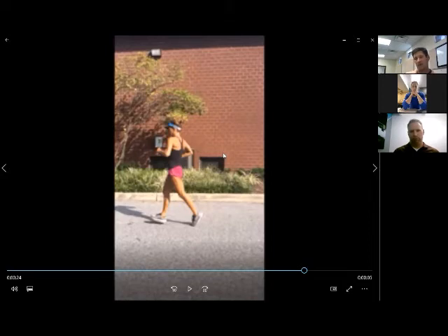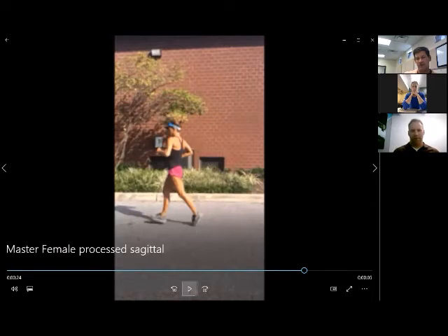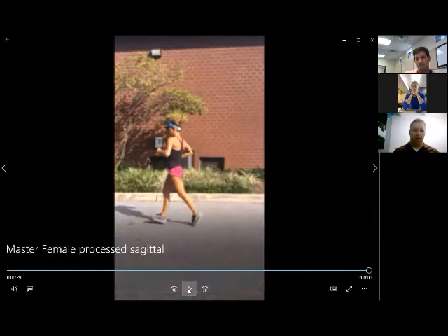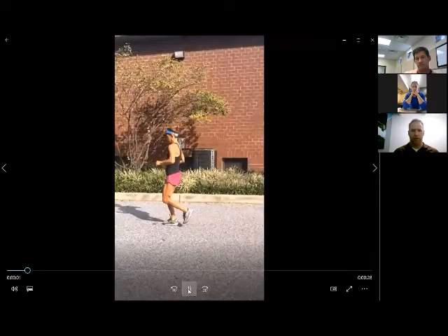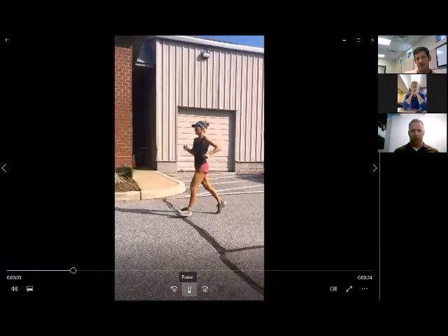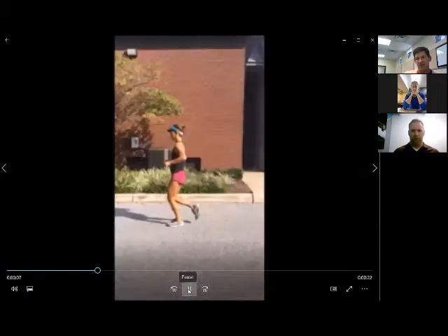Her thoracic spine kind of moves as a unit when she runs — common among distance runners, even in their 20s and 30s. You can see that stiffness with a lot of arm rotation, but you see the whole thoracic spine rotating as a unit.